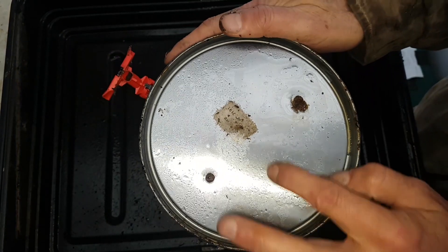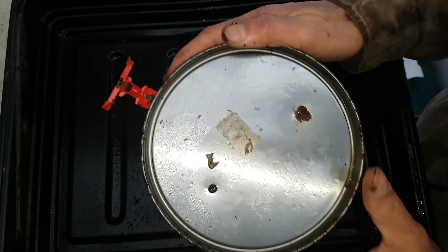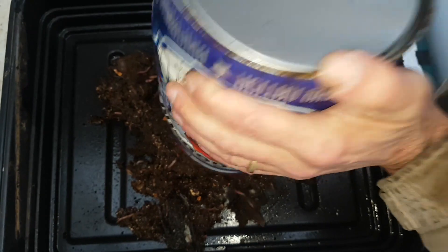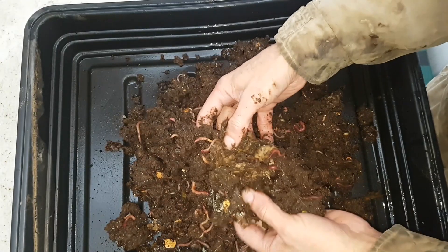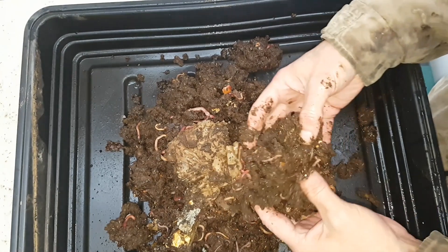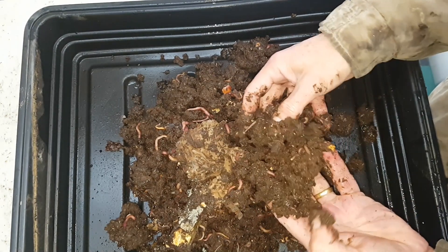Those two holes were actually too small. I should have put more holes in because the contents are very wet, although it doesn't seem to have bothered the worms in the slightest. They look very healthy and they're very active. That's cardboard I added just to help absorb the moisture, and they're eating the cardboard as well. On reflection I definitely should have added more holes to the bottom of that keg.